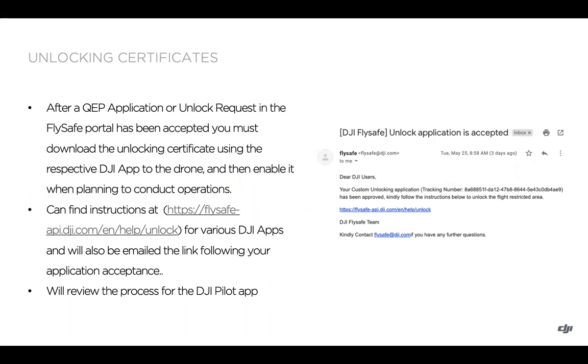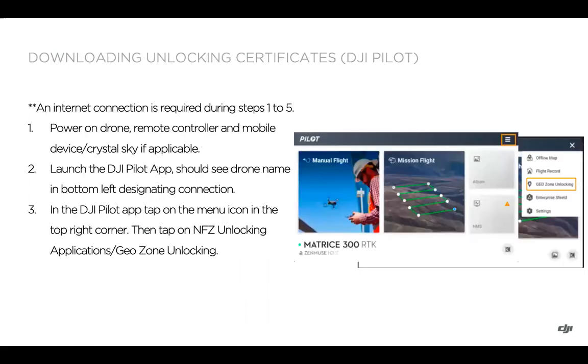There's an example screenshot of the email you'd receive after the unlock application is accepted. You'll see a link in the email and slides or video description with instructions for various DJI apps. We're going to review the process for the DJI Pilot app and then cover some key troubleshooting tips if you're running into issues.